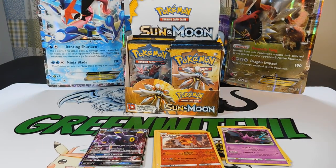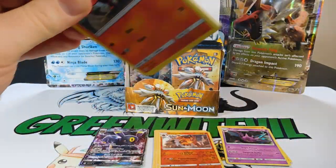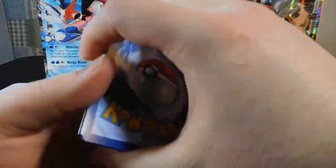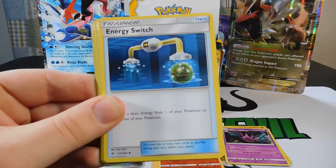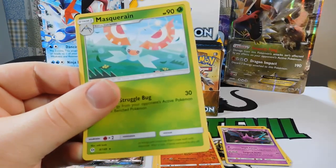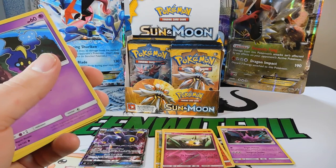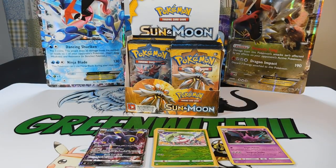Pack nine is a Pre-Marina pack. Cards: a Psychic Energy, a Crushing Hammer, a Torkoal, Energy Search, a Litten, a Torkoal, Yungoos, Rowlet, Cosmog, a Reverse Cutiefly, and a Masquerain Regular Rare. That's nine packs down. I also forgot to put my Reverse Thini from the last pack into the reverse section.